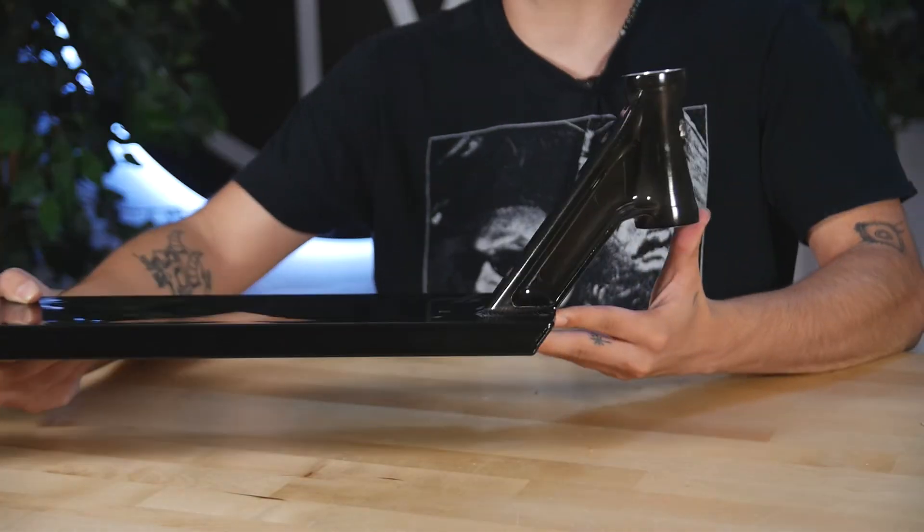Starting off, this deck comes in two different length options: a 22-inch and a 23-inch. Each of those lengths have a width of 6 inches wide. The head tube angle on this deck is 83.5 degrees.